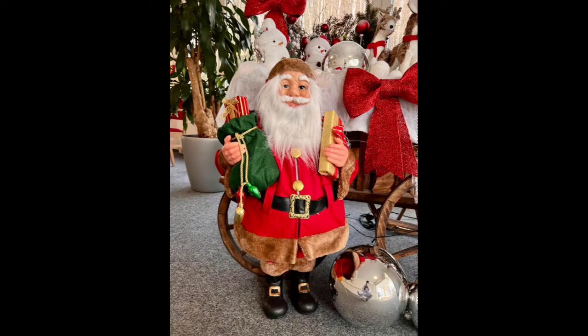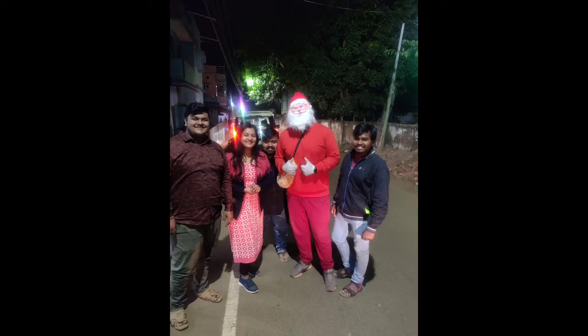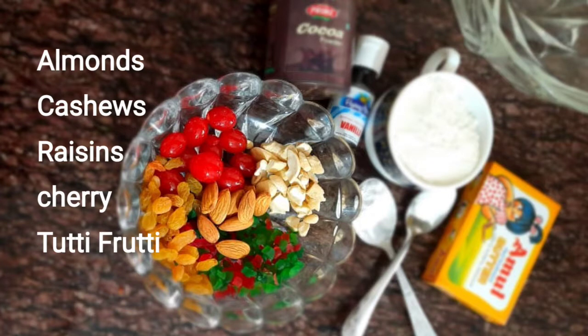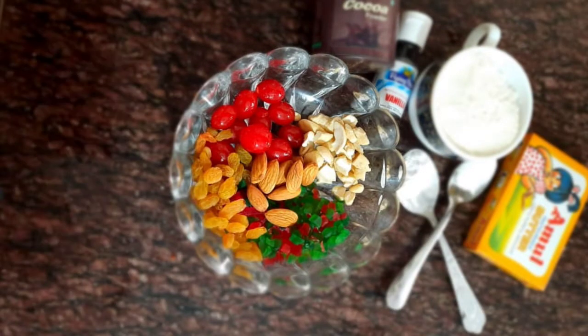Hi friends, welcome back to my YouTube channel! Merry Christmas! Today's video is a special Christmas plum cake. Let's check the ingredients for this.